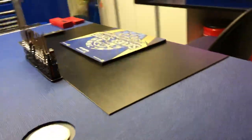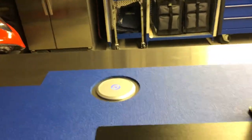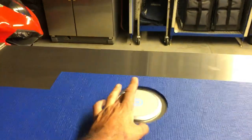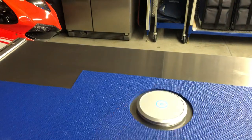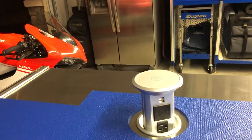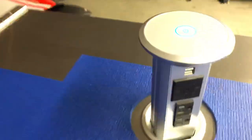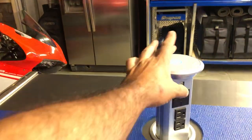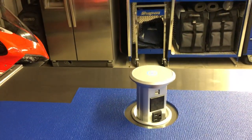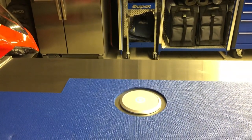A lot of people are probably eyeballing this thing right here — I'll go around the other side so you guys can see it. I needed an electrical outlet and didn't want to do anything silly, so I got this bad boy: it's a USB charger, two electrical outlets with an MP3 player, and it charges your phone on the top when you place it on there. When you're done, you just hit the button and it goes away. A little over the top but I like it.